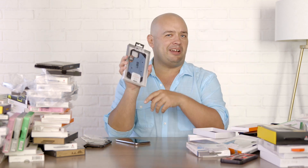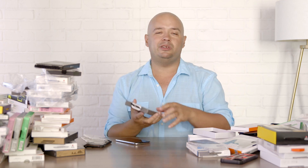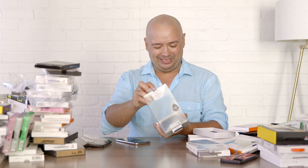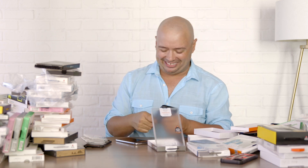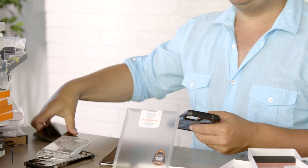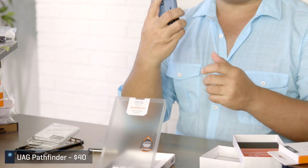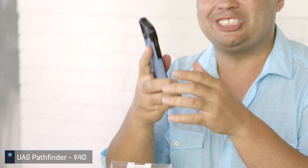UAG always likes to say they have military drop testing. It turns out military drop testing is only about 4.5 feet — that's why they're careful to say it's two times that, which is around eight feet, which is pretty standard for a case drop test. But this looks tough — that's got the UAG branding. If you're going for that rugged look, it certainly delivers. It's got nice edges and a bump, and you'll easily be able to slip it in your pocket.